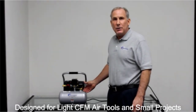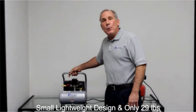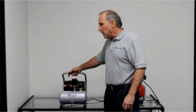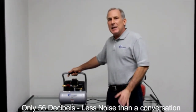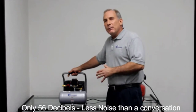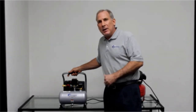This air compressor is great for airbrushing, light engraving tools, nail guns, staple guns, brad nailers, finishing nailers, inflating, and blowing things off. This air compressor is designed for portability — it's lightweight, only 29 pounds, and small enough to put underneath a bench, in a cabinet, or in a storage area out of the way. The air compressor is only 56 decibels, which is 30% quieter than any other air compressor in the industry.